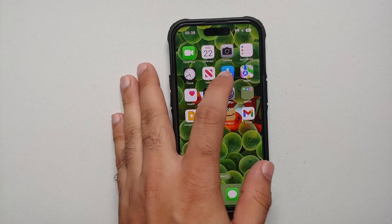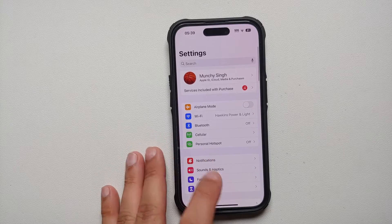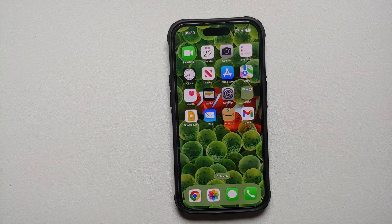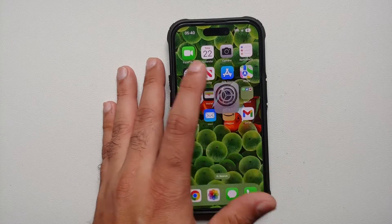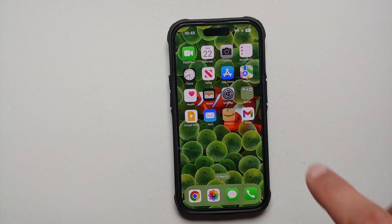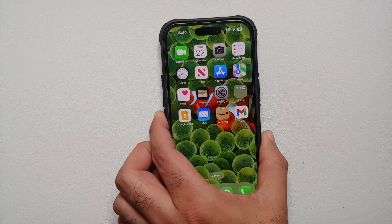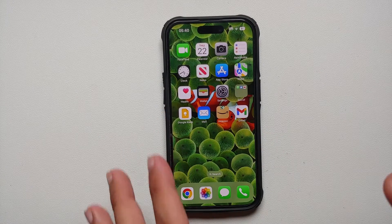Hey peeps, what's up — Manji here back in another video. If you've ever gotten into a situation where your iPhone 14 Pro or iPhone 14 Pro Max is not responding to touch and it has frozen, how do you force restart it? Note that this process is going to work on any iPhone running iOS 16, and in my case on this iPhone 14 Pro I am running iOS 16.2.